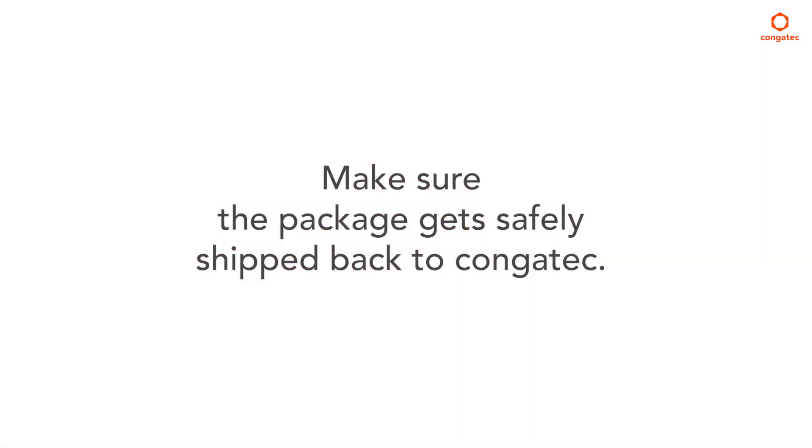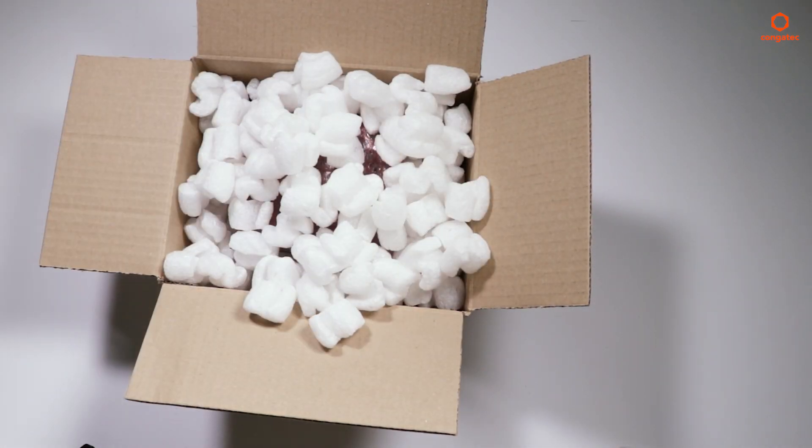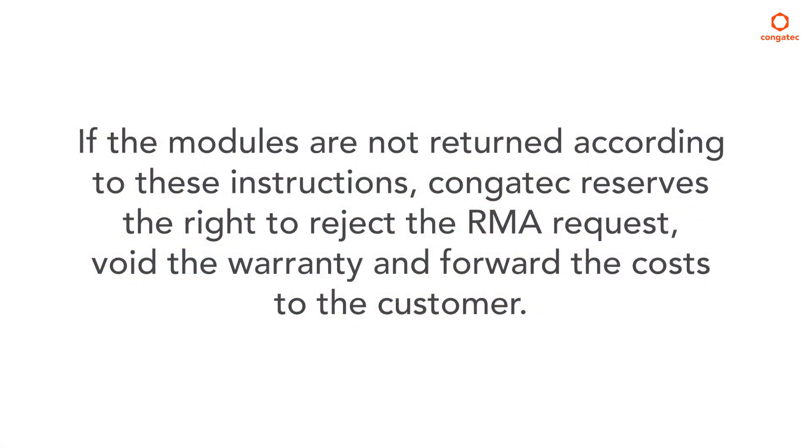Make sure the package gets safely shipped back to Congatech. Use filling material to protect the content. Thank you for following the instructions. If the modules are not returned according to these instructions, Congatech reserves the right to reject the RMA request, void the warranty, and forward the cost to the customer.